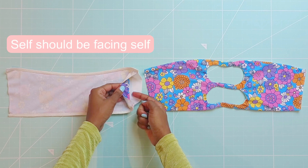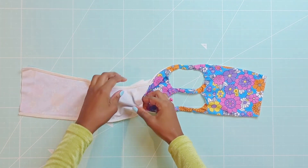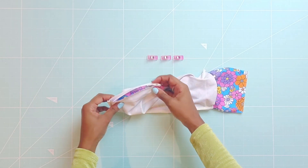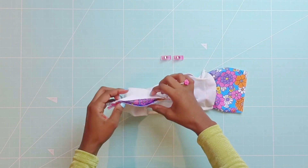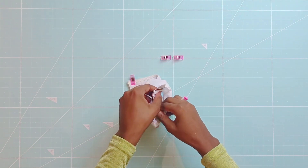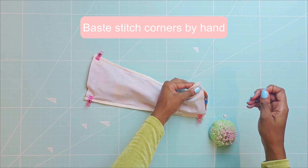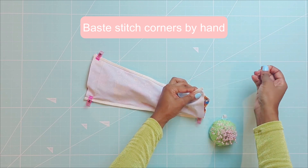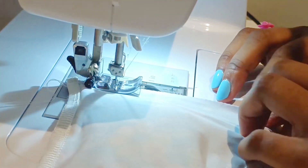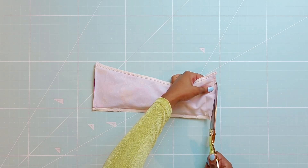Now place the front piece inside of the back piece. Both self sides should be facing each other. Match the corners like so. A trick to keep your corners in place is to baste stitch them by hand. Now use a straight stitch and sew across each side using a quarter inch seam allowance. Now cut off the excess seam.